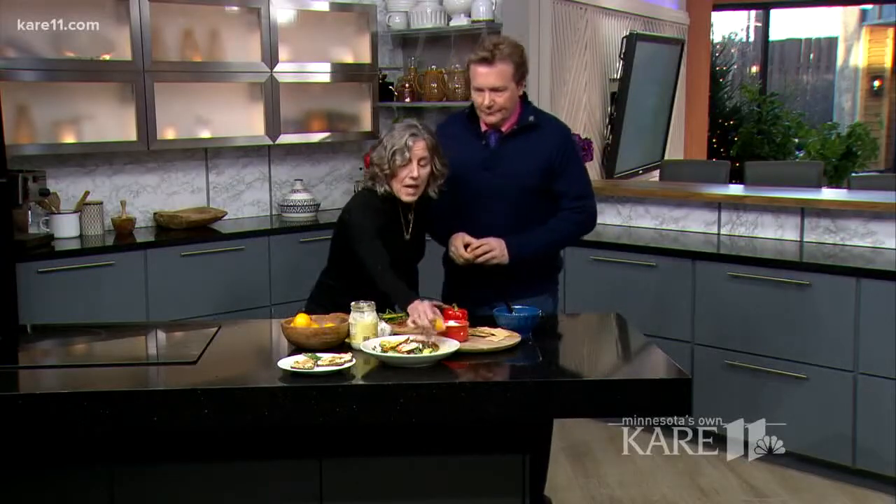Look at how nice and thin that skin is. The juice is tart, but it's not harsh the way lemon juice can be. And the nice thing about it is you can eat the entire lemon.